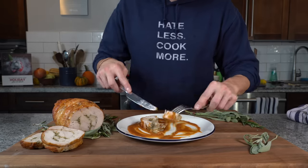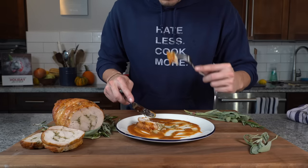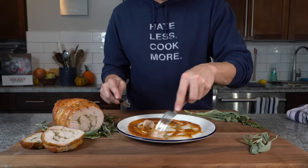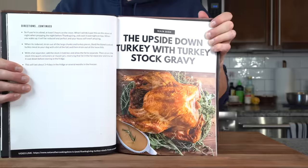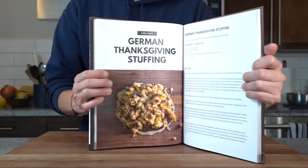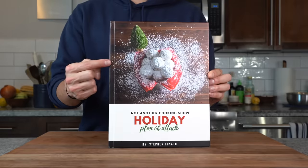Another turkey recipe that's in our holiday plan of attack that's going to make you the star of your Thanksgiving. I think it's a nice little recipe — I'd love to know what you think down in the comments. This recipe is going to be in my holiday plan of attack — it's an ebook I sell during the holidays every year that condenses all of my special family holiday recipes into one book and it helps me pay for people who help me throughout the year. Link's going to be down in the description for this and all my holiday recipes. That's all I have today — I'll see you next time. Until then, take care of yourself and go feed yourself.